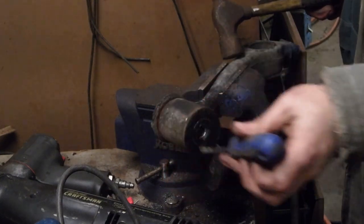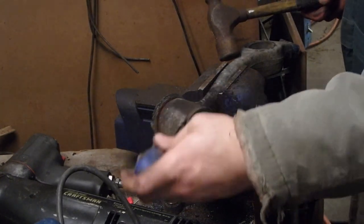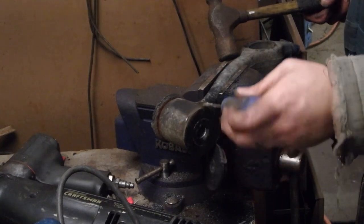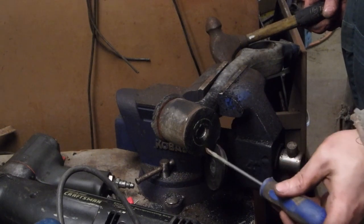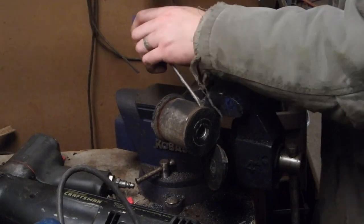I cut the other side as well, and then I just support the outer edge of the spindle, or the control arm, and just take my press and press both bushings through from one side.